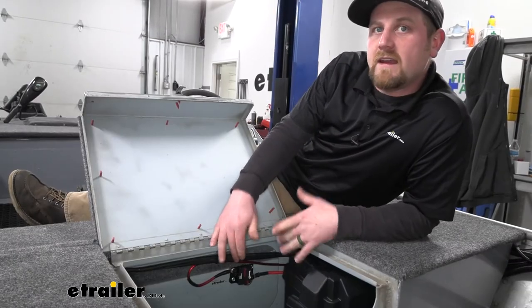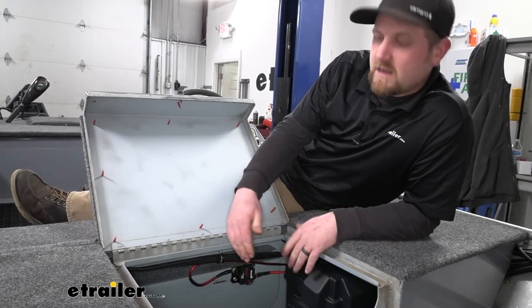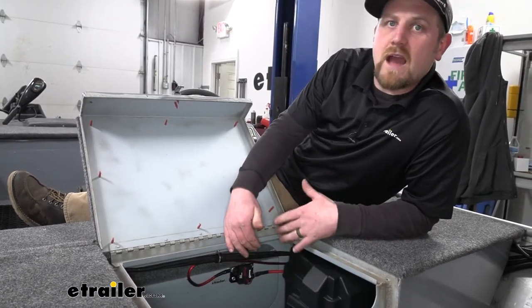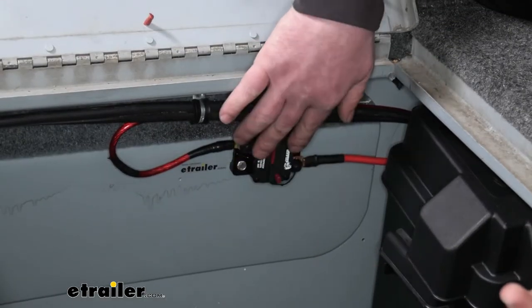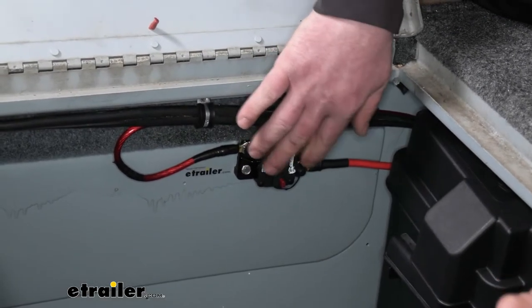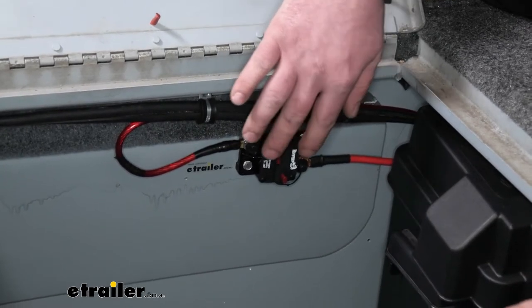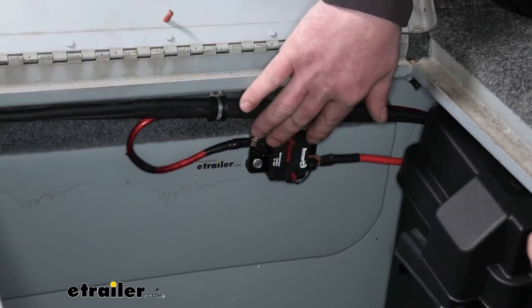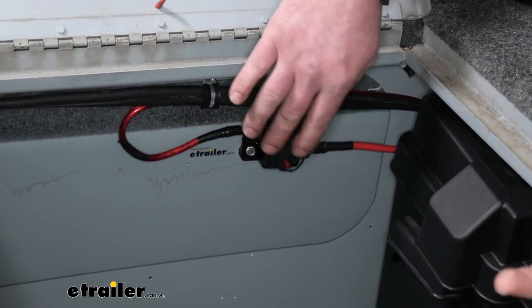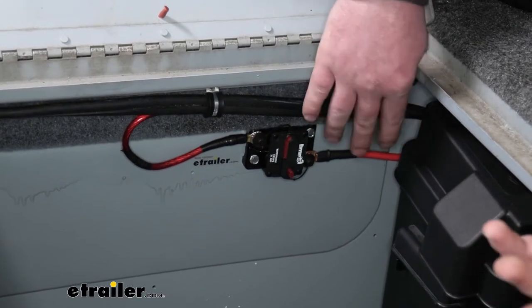Whether you're adding a circuit breaker or simply replacing one, these are going to be a great option to keep your electrical system protected. The way a circuit breaker works is it's kind of like a big fuse — it's going to protect your electrical system from excessive amperage. Whenever you're using an accessory, it's going to draw amps, it's going to draw power.